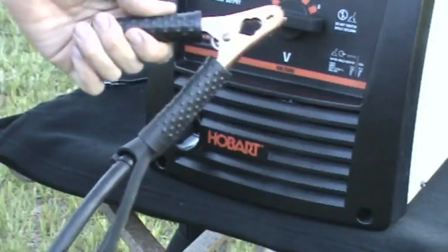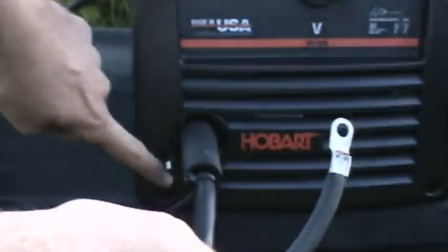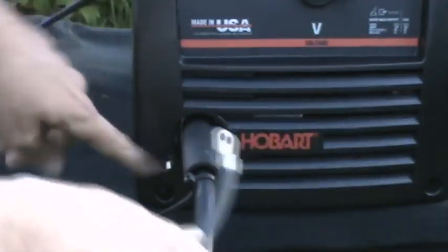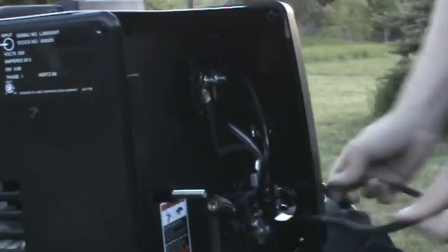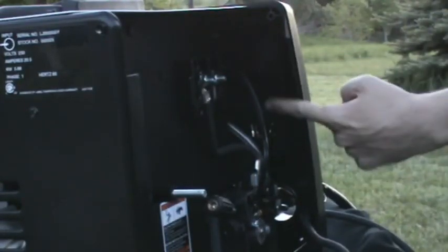Next we'll be attaching the ground clamp. The cable should have a ring terminal on the end. This goes through the other hole. Inside there are some channels for the ground cable to route through.